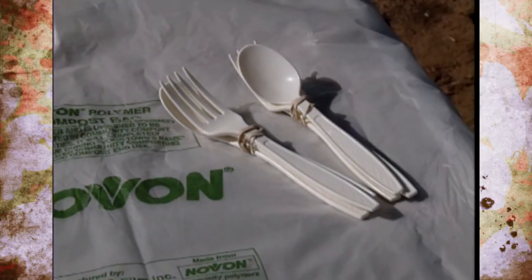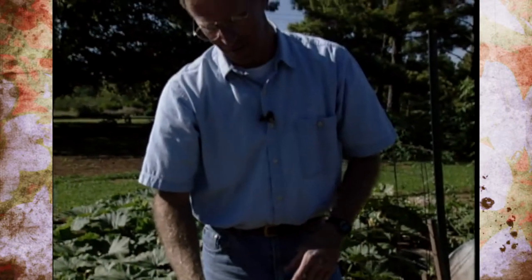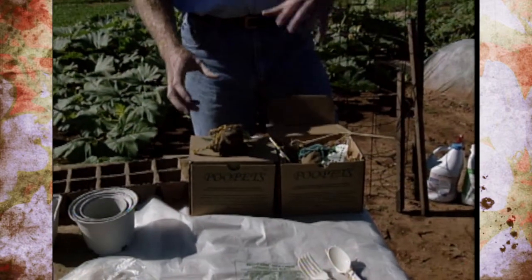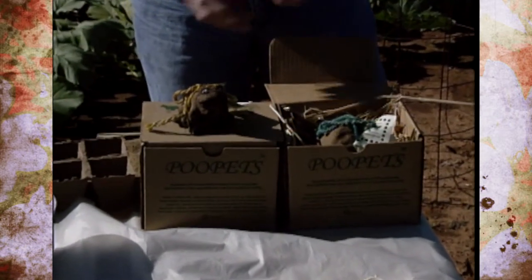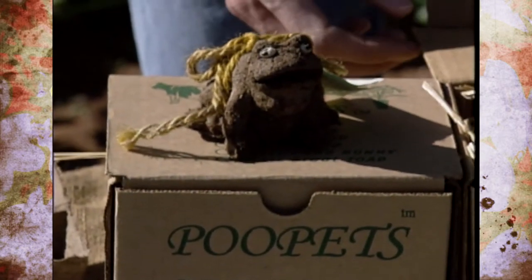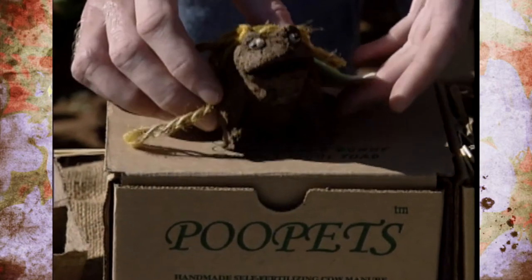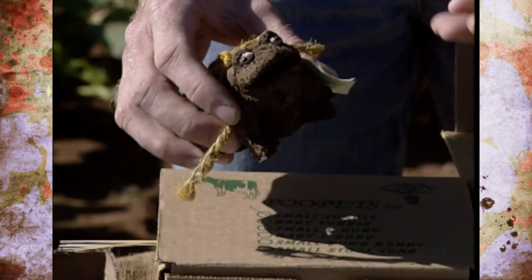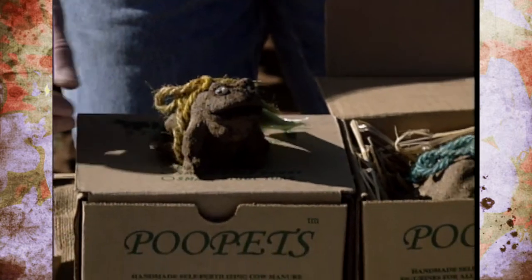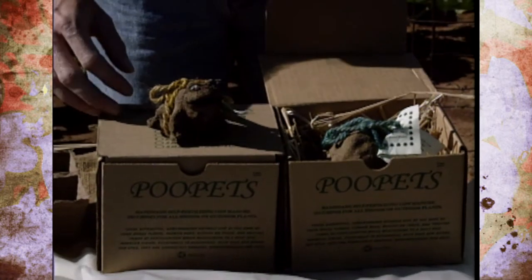Something a bit more novelty: a product called Poo Pets, showing up in some garden centers. It's recycled manure from Amish farms in Pennsylvania, shaped like different types of pets — this one's a turtle and this is a stool toad. You set them in a container plant or houseplant, and as you water, they break down with slow release fertilizer. It even has a fertilizer ratio right on the pot — a fun gift idea for a gardener.